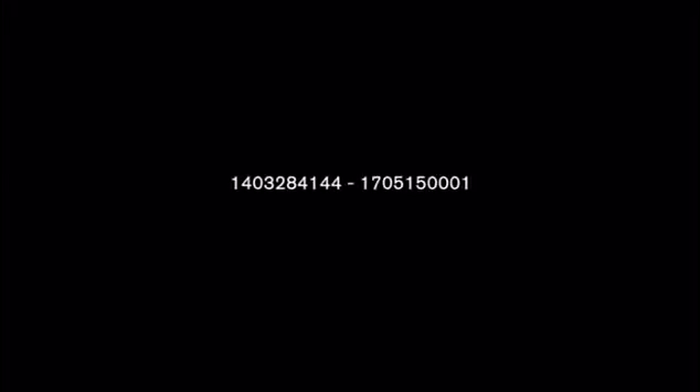Please make sure that if it is an FAG bottom bracket, the bike falls within the serial number range 1403284144 until 1705150001.